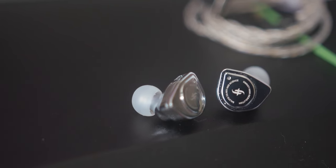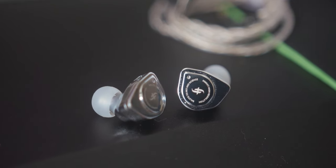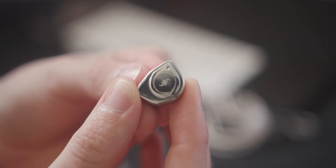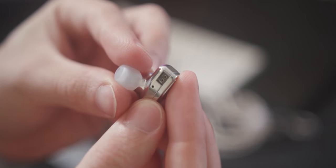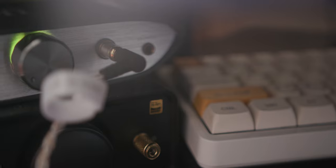Taking a step up in budget, we're going to the $100 or less category. The single dynamic driver Simgott EW200 stands out with fantastic forward mid-range and upper mid-range, making vocals very clear and crisp where they tend to get drowned out on most other sets. The soundstage and imaging are excellent and these worked incredibly well for listening to live recordings where you want to feel immersed. You also get a nice pouch and a decent cable.